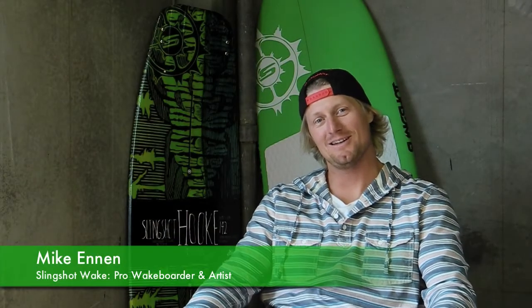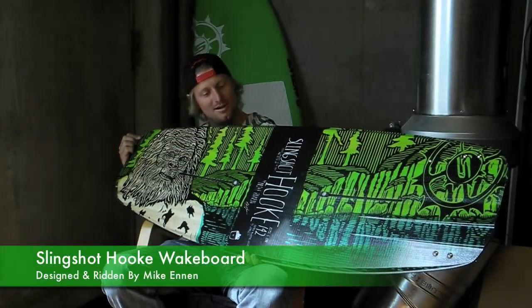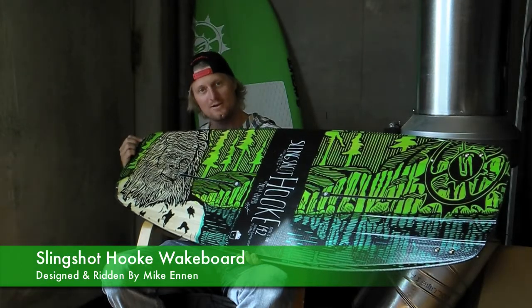How's it going? My name is Mike Gannon and I'm an artist and a professional wakeboarder for Slingshot. This is the Slingshot Hook in the ballistic line, and this is one of my three graphics.